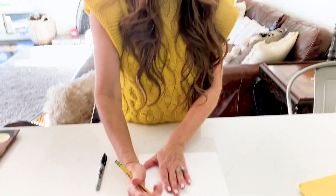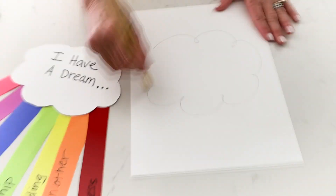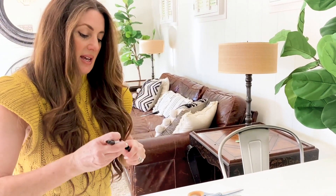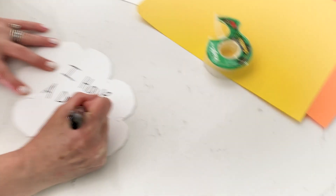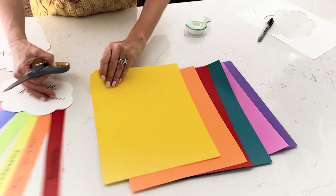We're going to first take our white construction paper and draw just a big cloud like this. So we cut out a cloud and we're just going to write 'I have a dream' on it. Obviously if your child is too young to write, then the parents can write this.